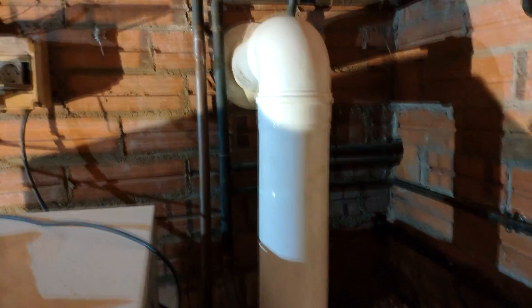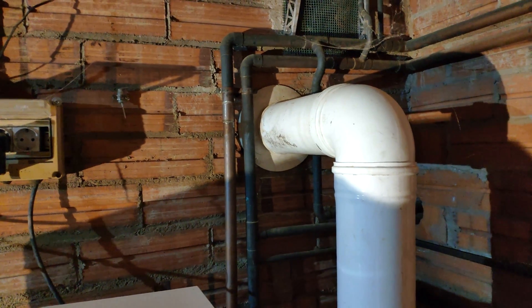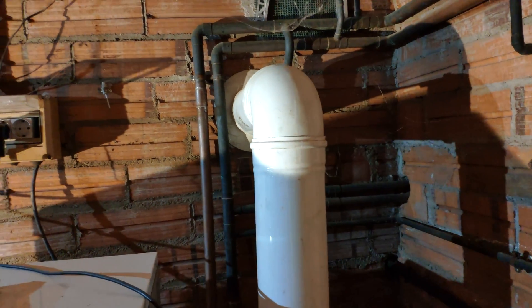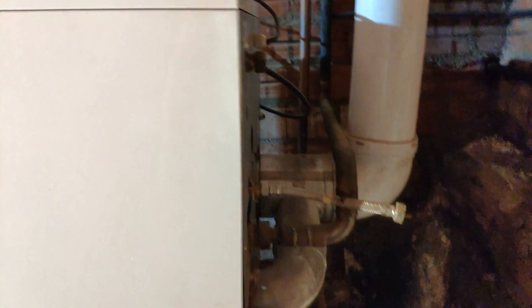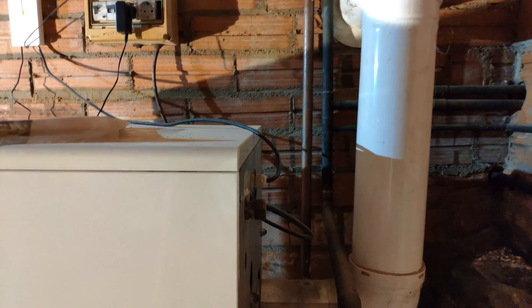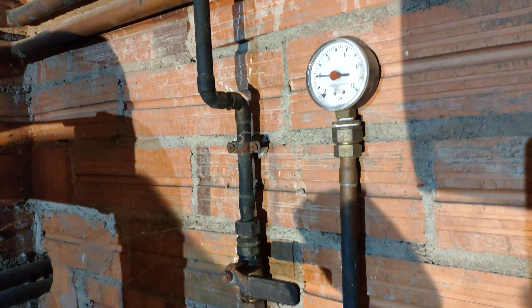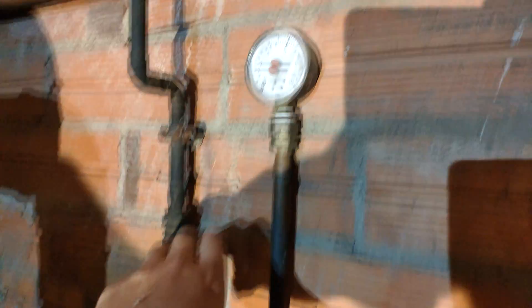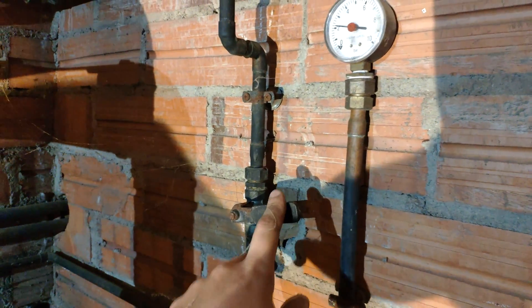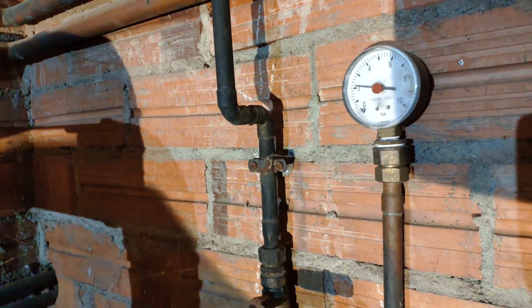Exhaust gases are released from the back of the heater to the exterior. There is no catalyzer or anything like that — this contaminates more than a car because there is no catalyzer, which I don't understand. We have to keep a pressure of two bars in the heating system. We can put more water into the system with this valve. Now the pressure is over two bars.